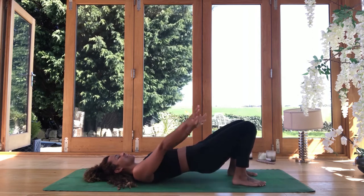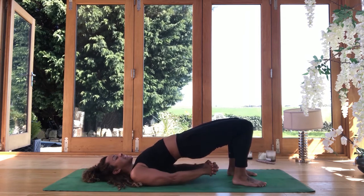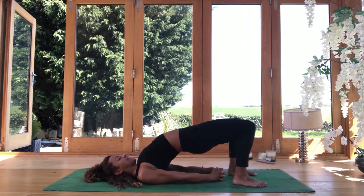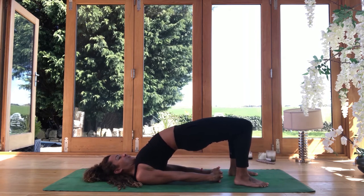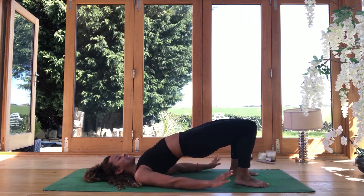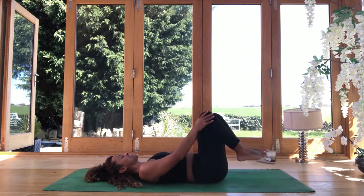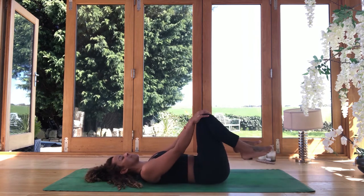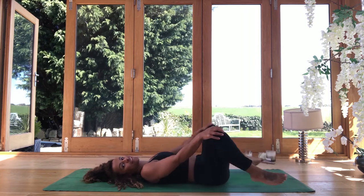Do this once again — pressing into the feet, reaching the arms overhead. This time, keep your body where it is but interlace the fingers underneath. Shuffle the shoulders under the body so you can really let the chest open. Squeeze the little finger into the mat. Inhale and lift up a little bit higher. Exhale, relax your glutes but keep the legs strong. Take one more deep breath in. Exhale — let your arms softly release and roll the spine all the way back down. Then hug the knees in towards the chest and start to let the knees roll out and then back in, feeling into the front of the hips and lower back.